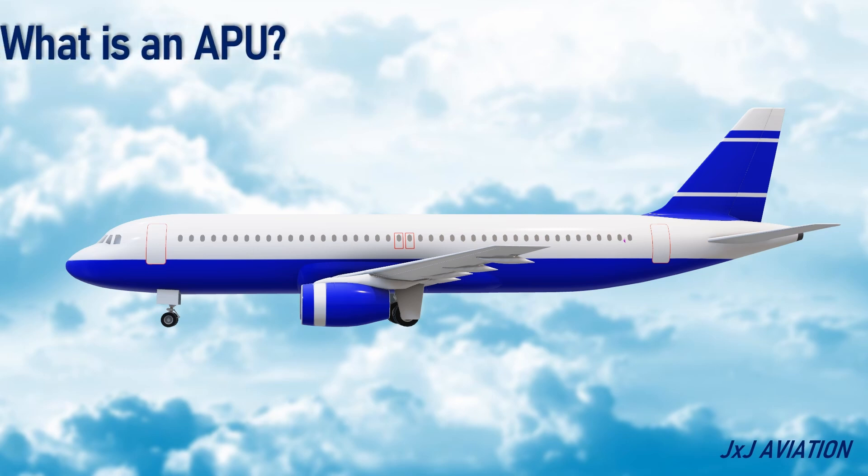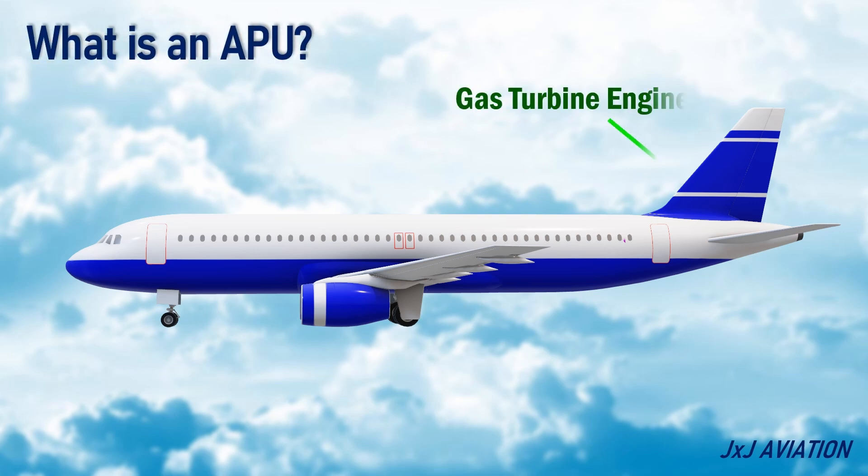What is an APU? An APU is a self-contained gas turbine engine that is used in an aircraft to provide electrical power and bleed air to the aircraft.